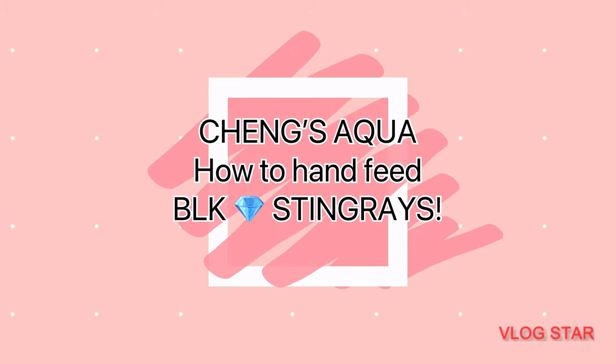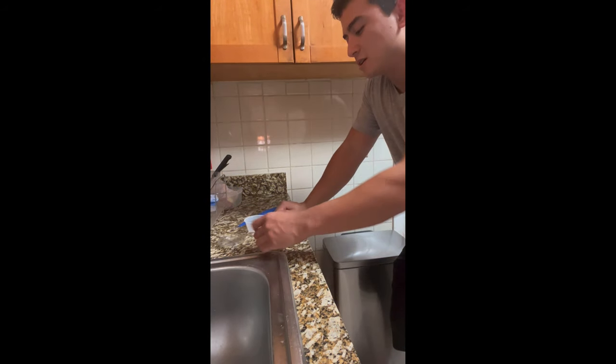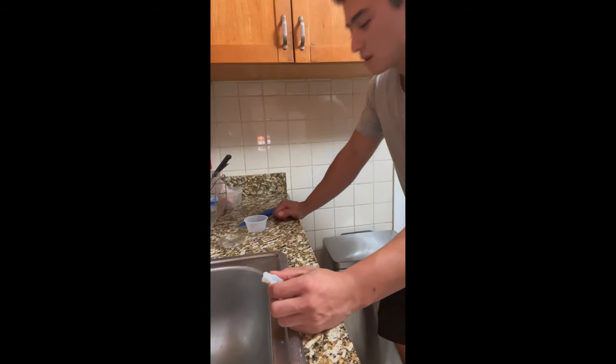Hey everyone and welcome back to Chang's Aqua. Today we're going to be hand feeding my black diamond stingrays, and I'll also be cutting up shrimp for them.